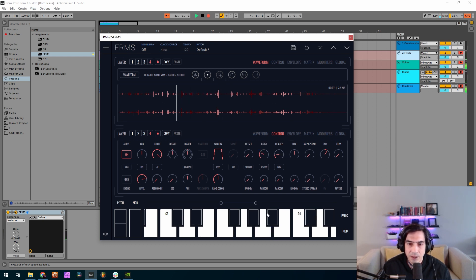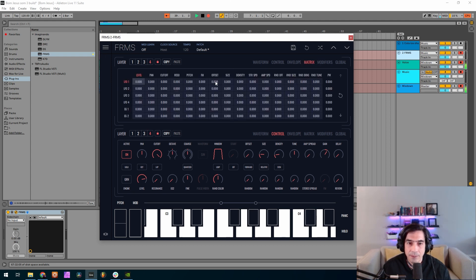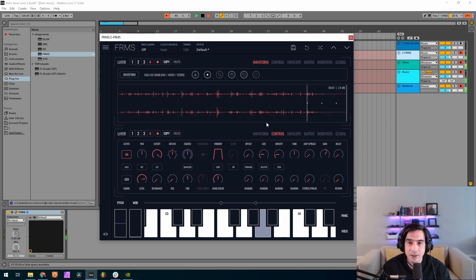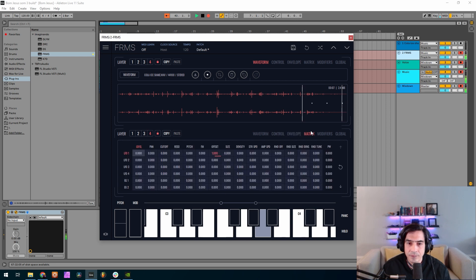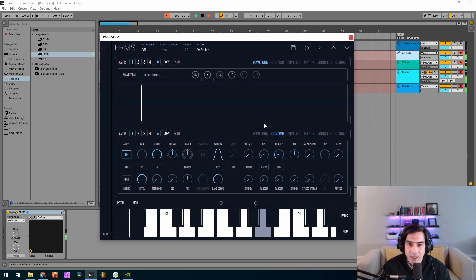I don't want this to play like this otherwise it will sound always the same, so I'm gonna go with some modulation here. I'm gonna put a sample and hold — I'm gonna offset it to positive. I'm going to the matrix and I'm gonna automate the offset. Let me see.